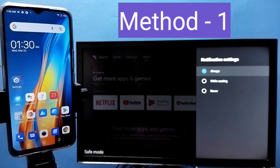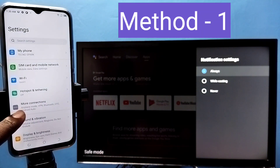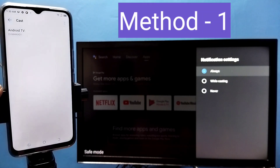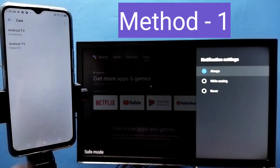In this video I will be showing three methods. Method 1: Open the Settings app, then go to More Connections, then tap on Cast. This will automatically search and detect cast devices on the same Wi-Fi network. Tap on the TV name, then tap on Start Now.